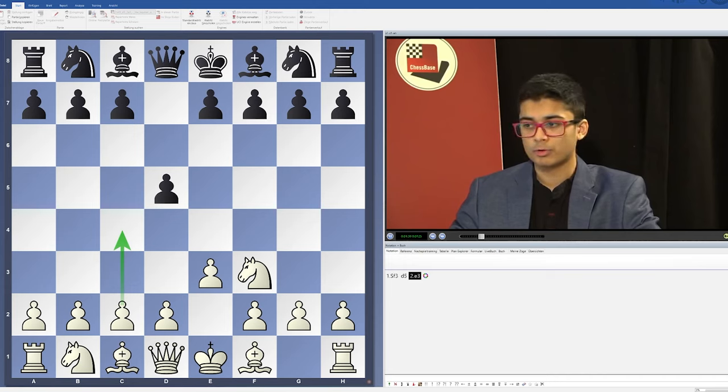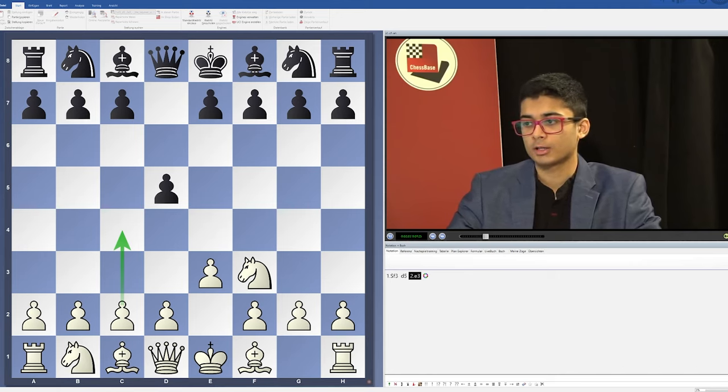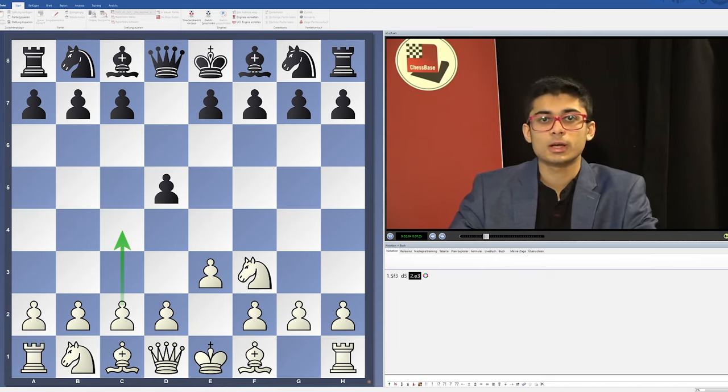Basically the idea of e3 is to get the move c4 without allowing d4. We are just trying to develop without playing d4 at all costs — developing around this setup. It doesn't look too convincing or very strong, but in fact there are, as I've shown in the DVD, some very cunning ideas which are surprisingly hard to meet.